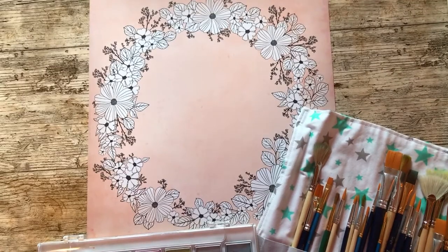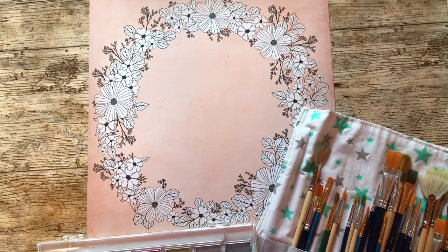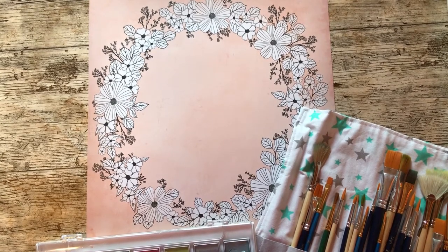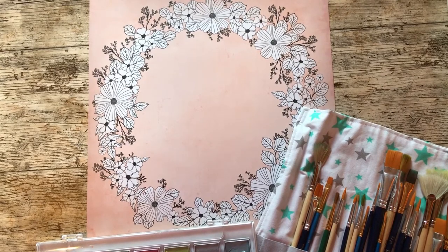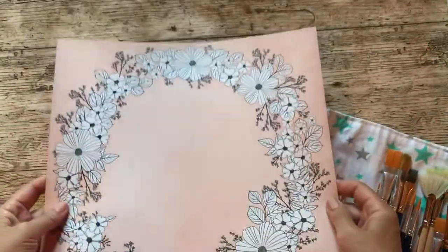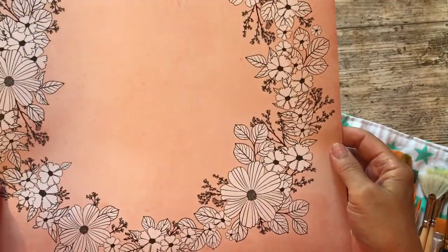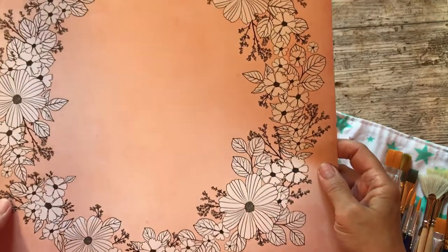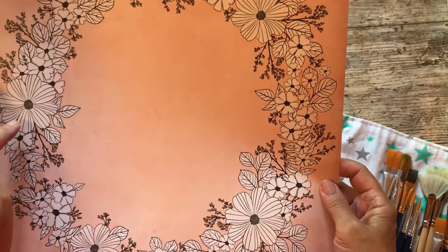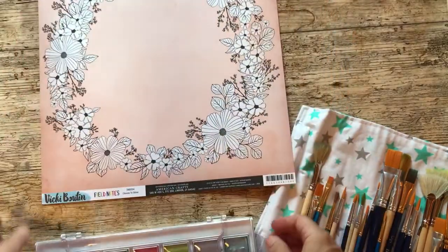That's just not me, so what would I do? And then I remembered there are quite a few papers about at the moment that have just black outlines of flowers and all sorts of things, and I thought my paint will be painting one of these. So I have this piece of paper with the garland of flowers. This is from Vicky Buton's Field Notes range and it's called Choose to Shine, and what I plan to do is paint the flowers, cut out the garland, and make a page from there.